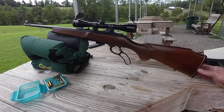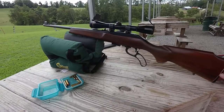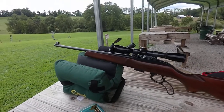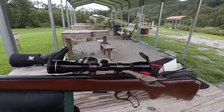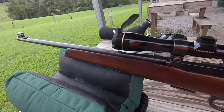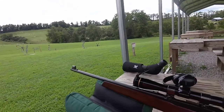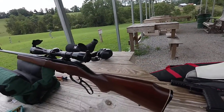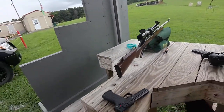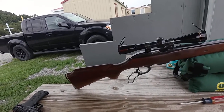We are shooting a Leupold FX-2 in a straight six power and we're doing 100 yards. I have played with it a little bit. This particular model does have iron sights as well with a hood. Like I said, they were made back in the '60s and it is a nice little gun with not a lot of recoil.